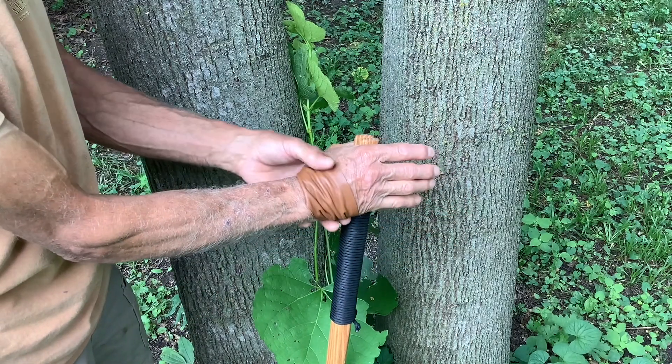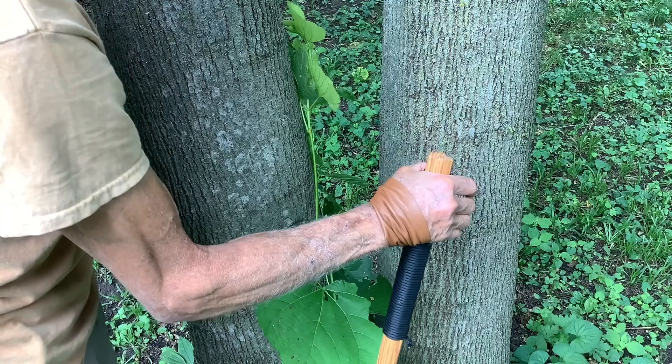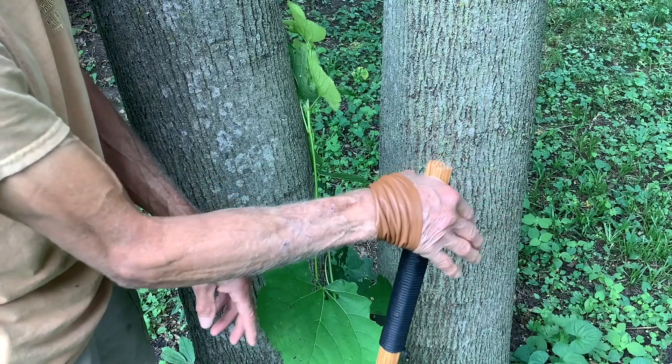This is a good configuration because the strap actually supports your whole arm and you can push on the pole just like a ski pole. Without even gripping the pole, the strap is doing all that work for you — that's a good setup for a ski pole.